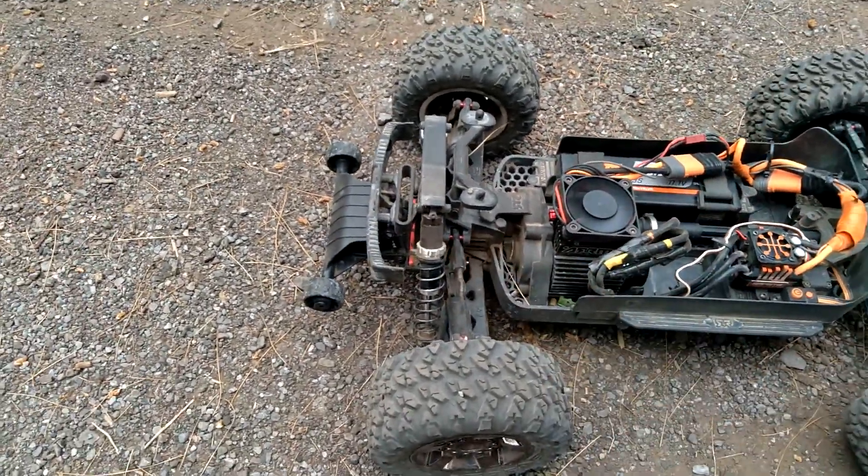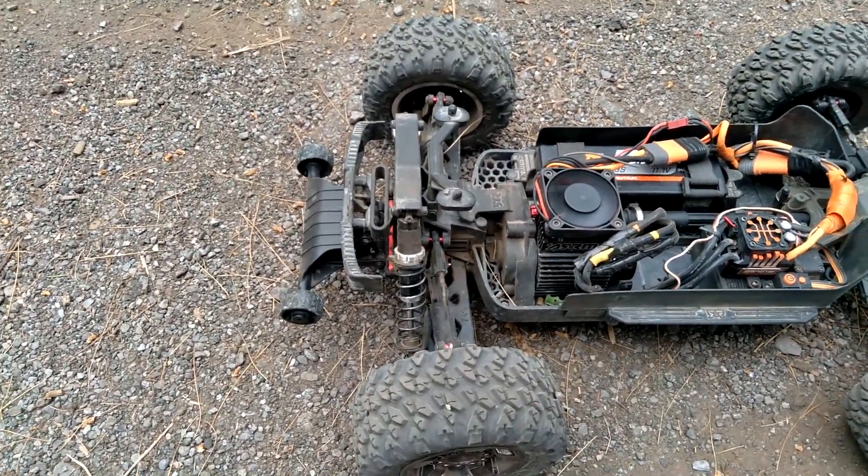She's all back together. The diff swap was actually super easy.